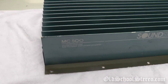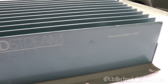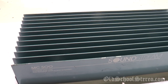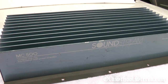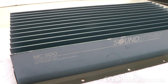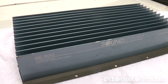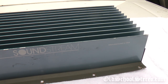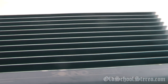I turned the amplifier around so you can see the other side. Not a whole lot, just the silk screening here. A couple little chips in the paint, not too bad for an amplifier from 1989. The MC500s are pretty rare because the first batch had extreme paint flaking problems — these were powder coated, while most other Soundstream amps were anodized. They actually recalled a lot of the first batch. It was a very expensive amplifier so they didn't sell very many anyway. To find one in this shape — used but still in very good condition — is a pretty rare find.